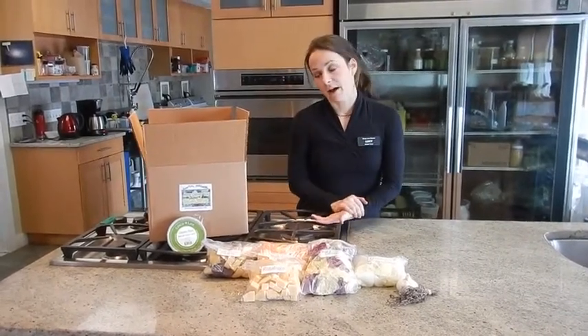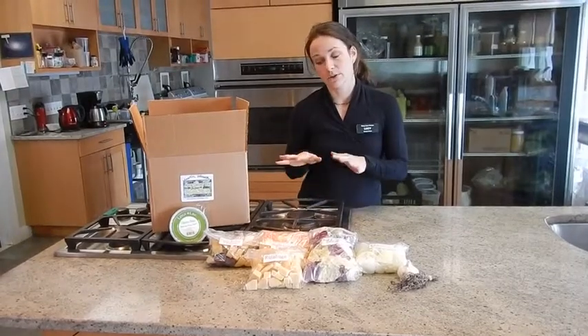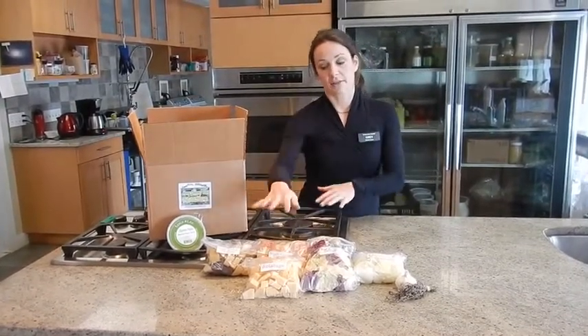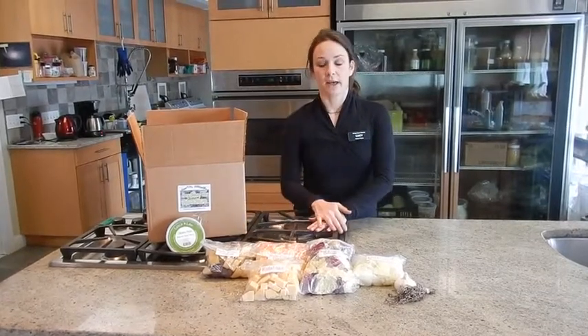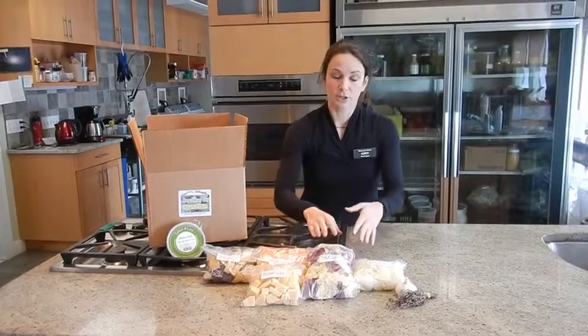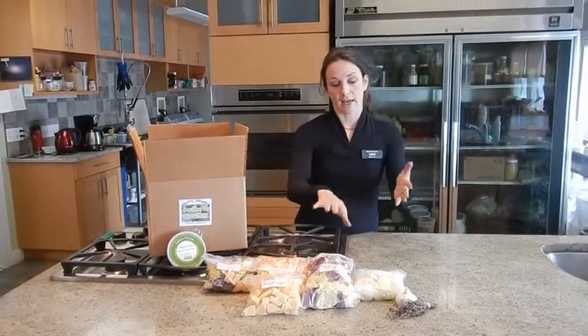Then you're going to first put the potatoes on the tray, heat your oven to 375, and roast the potatoes for 10 minutes. Take it out, stir it with a wooden spoon, and then add your rutabaga and your carrots. Roast for another 10 minutes, and then add your cabbage. Roast that for another 10.